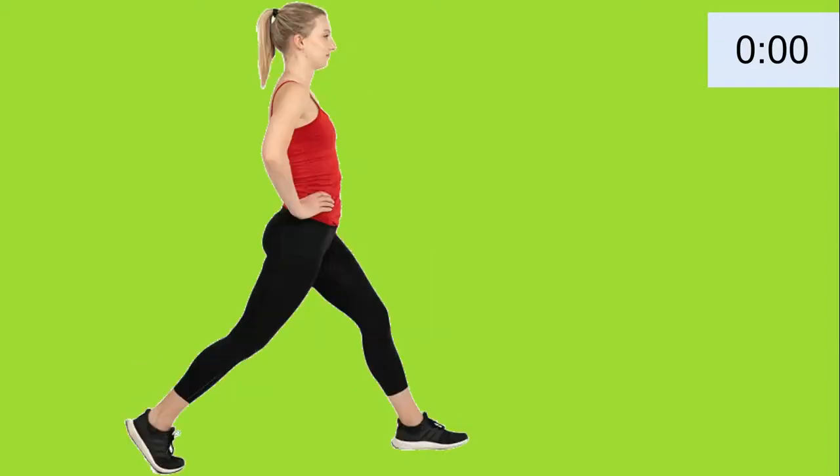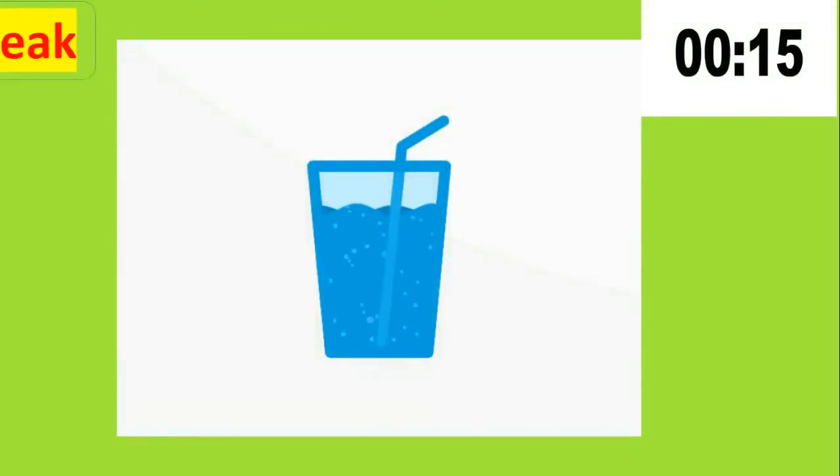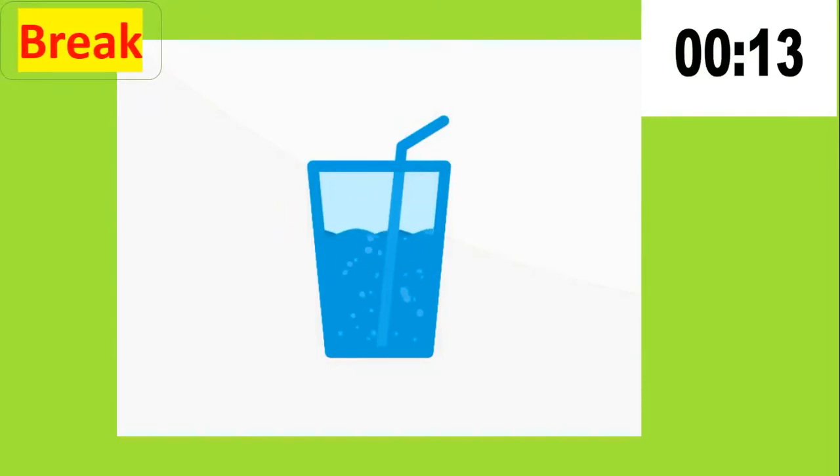You performed very well. Let's take a break. Don't forget to keep yourself hydrated.